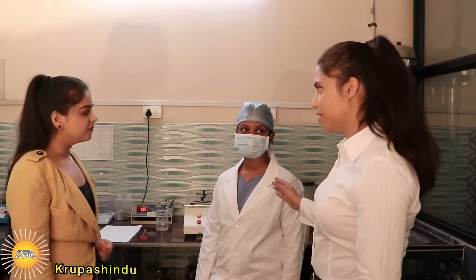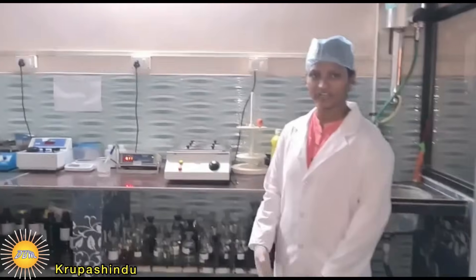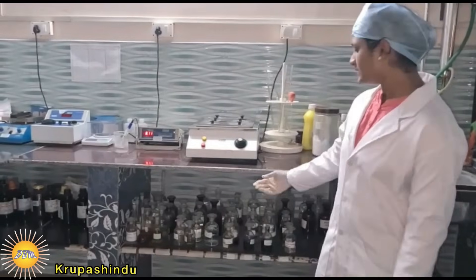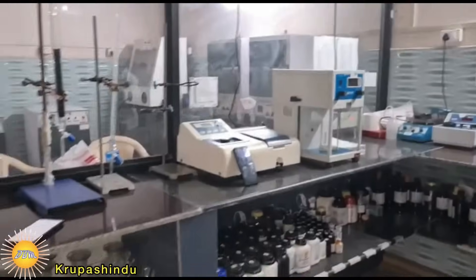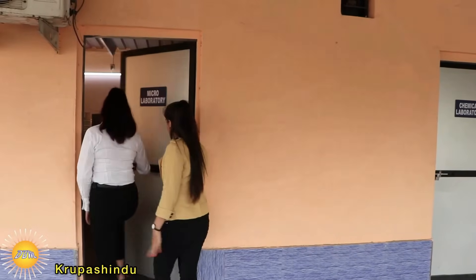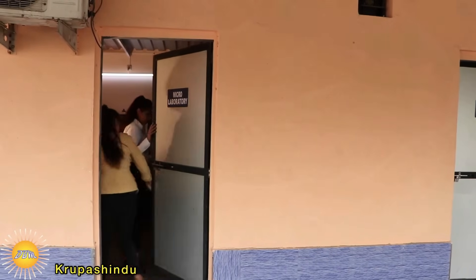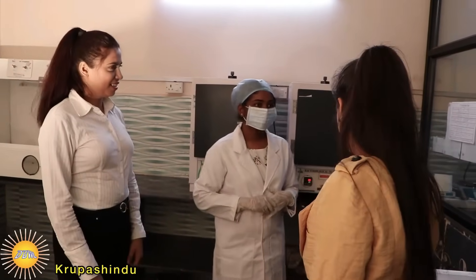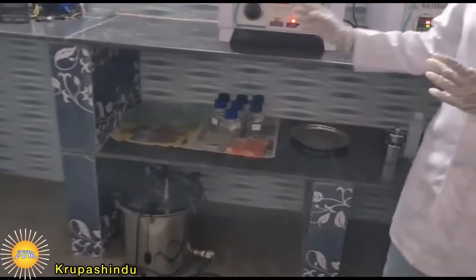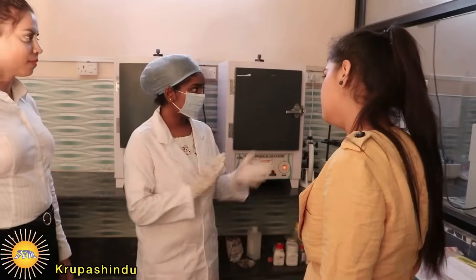Meet Mayuri — she is the in-charge of the testing lab. Let's go to the micro lab. Here, meet Reshma. Welcome back. We are testing all the microbiological tests here. These are all the equipment running in our lab, and this glass is used for tasting.